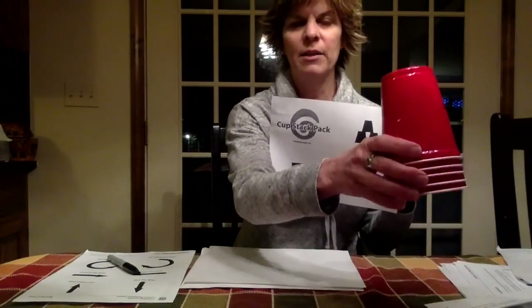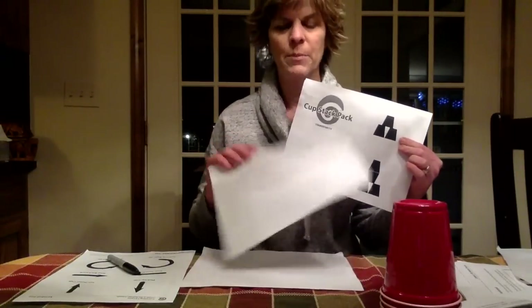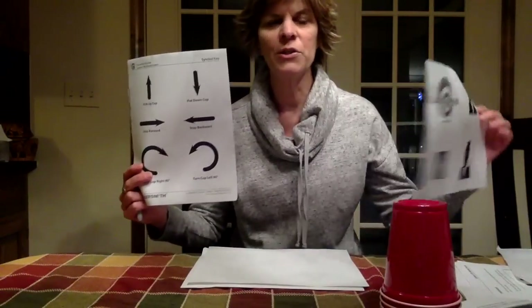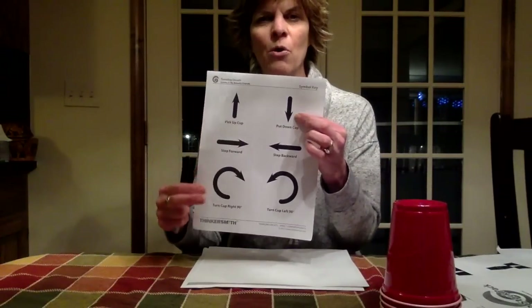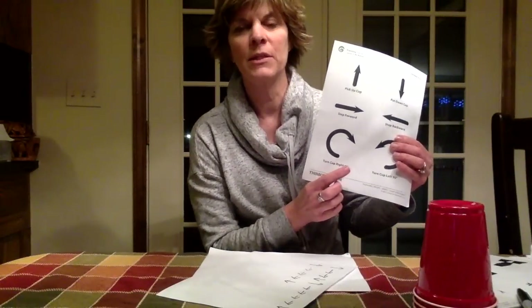You're going to need the stack of red cups. You've got to figure out how many you need — we need three. And you'll need a piece of paper to write your program. These are the symbols you're going to use: there's an up arrow, a down arrow, and right arrows.